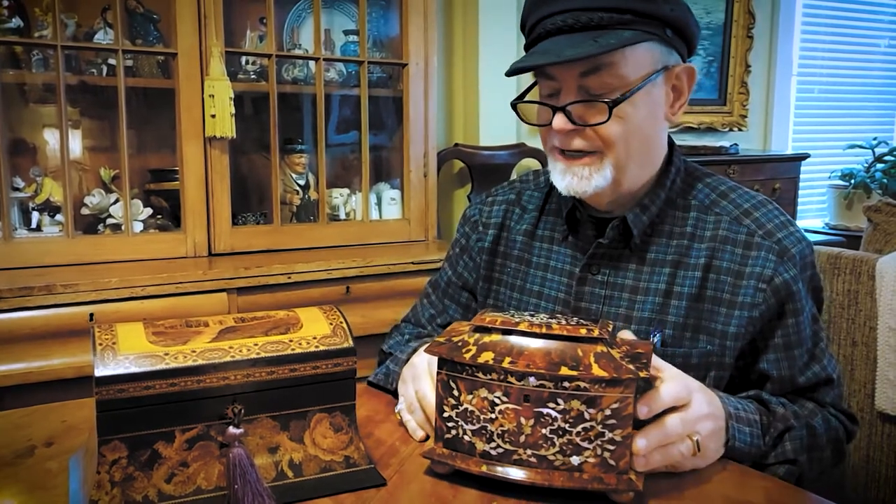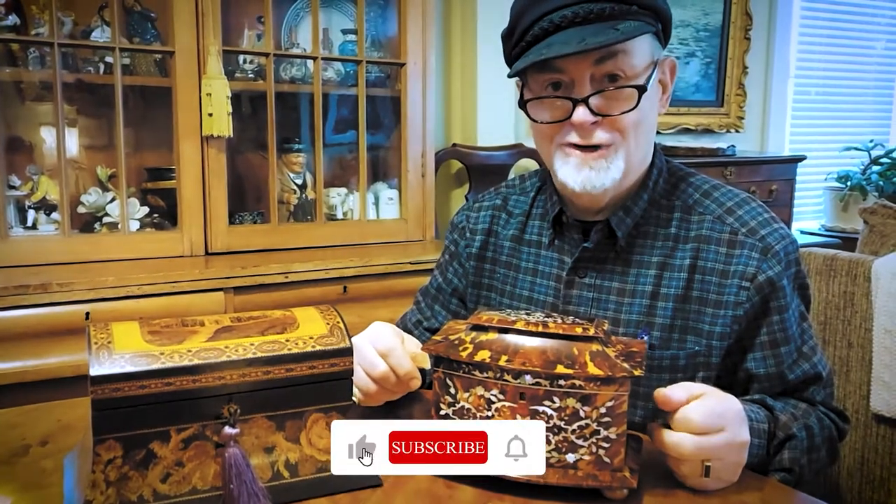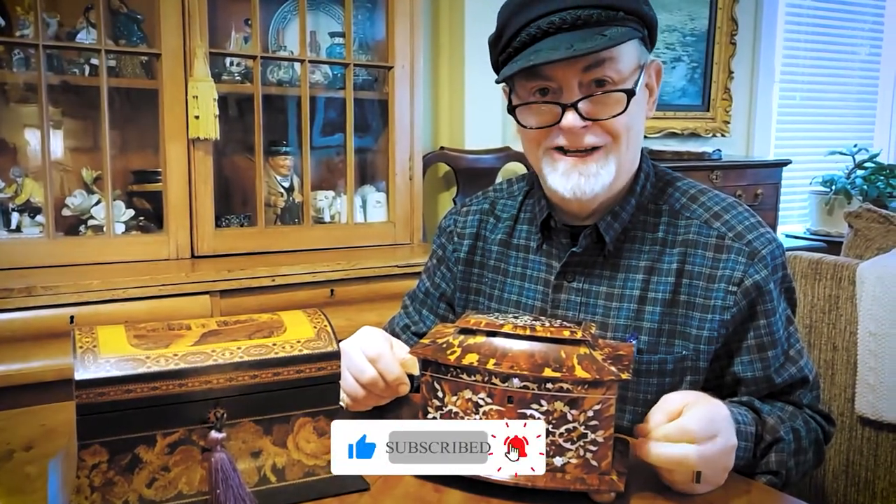So if you get a chance to pick up a tea caddy and use it for holding tea and mixing tea, it serves a good purpose. Thanks for tuning in. This is the Antiques Answer Man. See you next time.